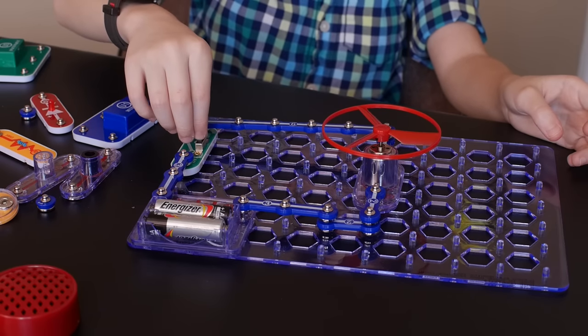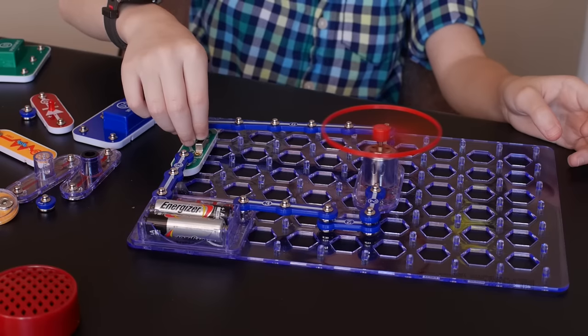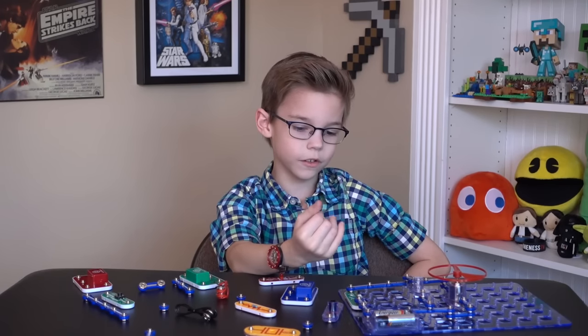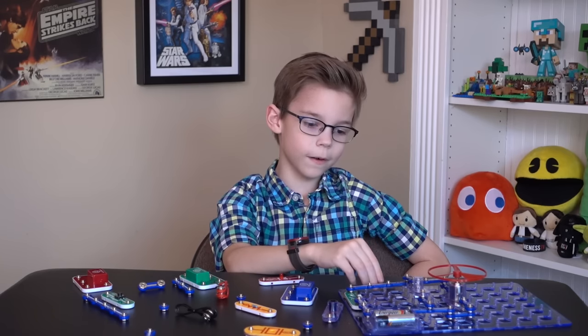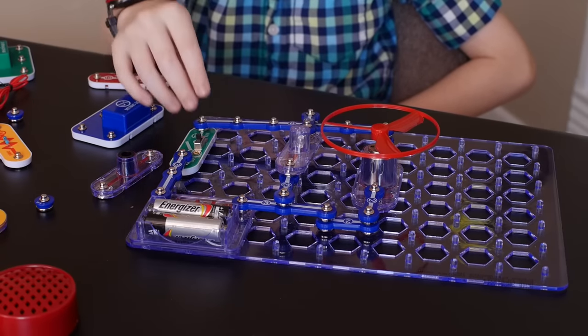Hooray, it worked! I have added on to my other project where not only does it spin this fan, but it also turns on this LED light.